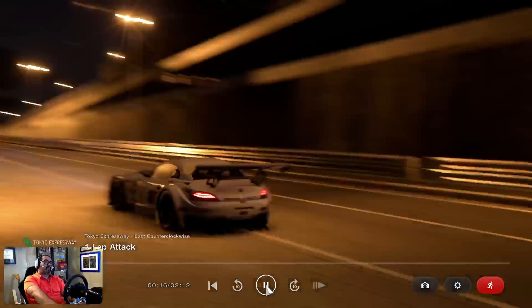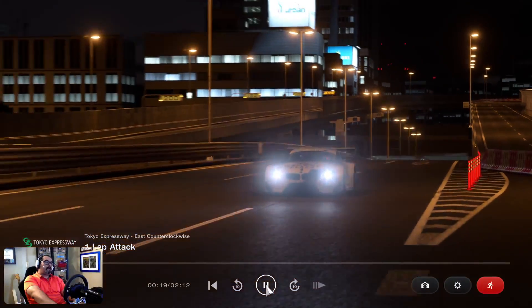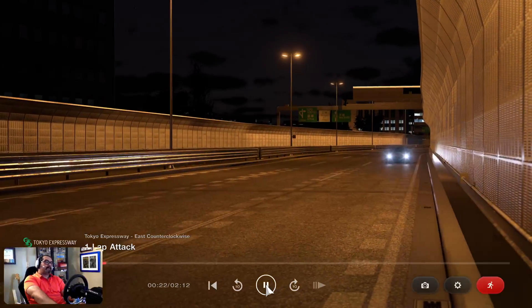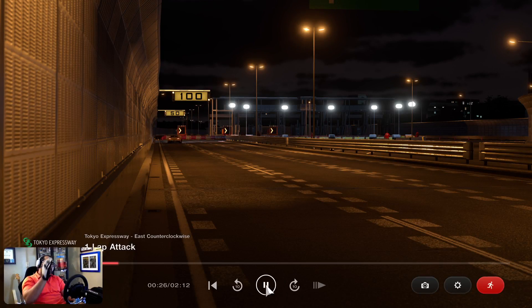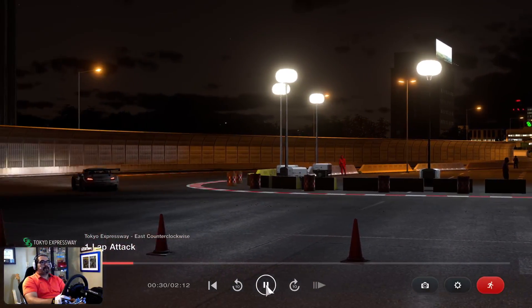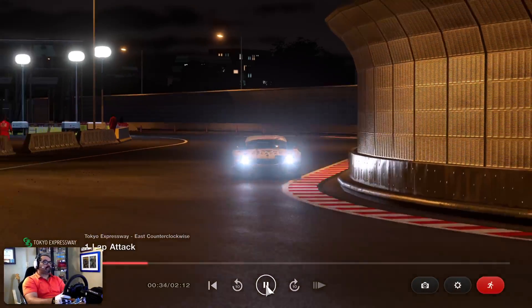Let's see where we brake. So we're hitting our brakes right before the 100 marker — right before it, for threshold braking. Go ahead and cut off the corners, cut off this corner and try to cut off the next corner. I ran a little wide there, but that's okay.